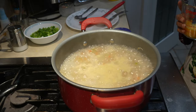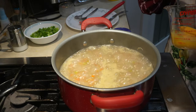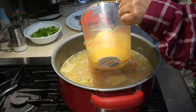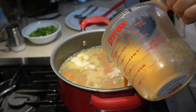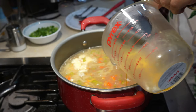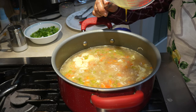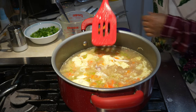Now we are going to add our egg. When you add the egg, it has to be finely whisked. Turn the heat down and don't stir too much — wait about 30 seconds, then stir.